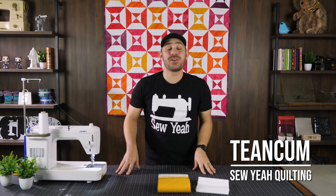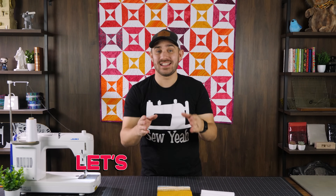What's up everybody, Tiankam here with SoYak Quilting. In today's video I'm going to show you how to make this beautiful quilt behind me using vega strips. Let's get started.